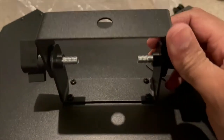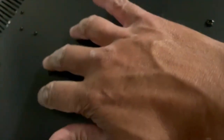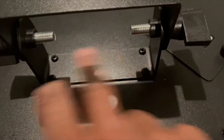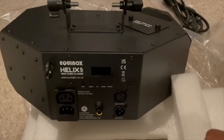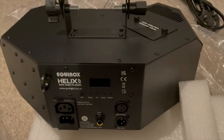You've got brackets on top to mount it, and underneath there are also mounting points so that if you need to mount it upside down on your rig, you just unscrew those four screws and put the bracket on the other side.